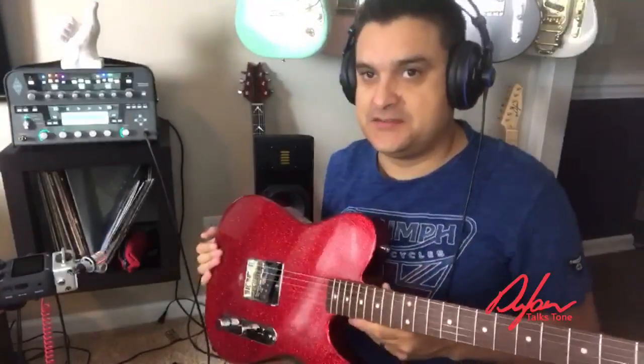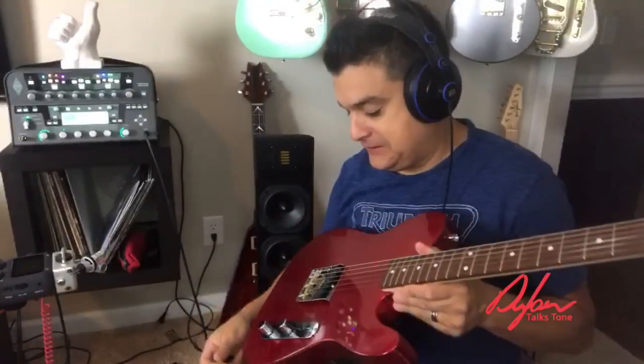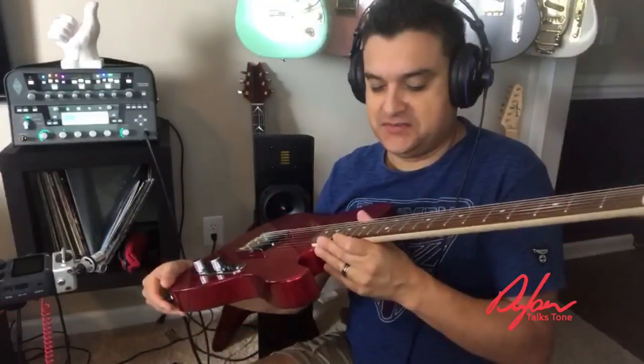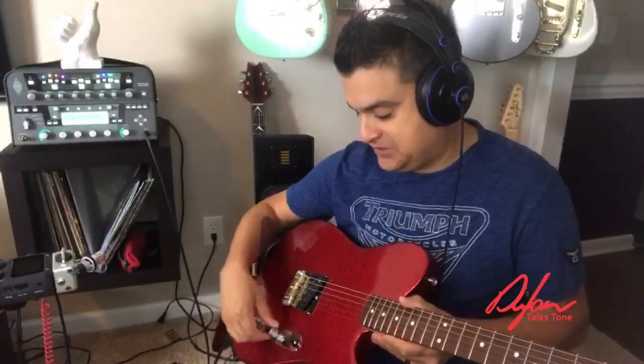Let me grab this four-way Esquire and show you what I'm talking about. This is one of our latest builds — actually our latest build. Bass boat red, with a reclaimed walnut fretboard which is so, oh man, it's so good. And then we have a four-way switch here.